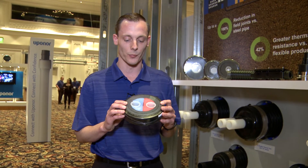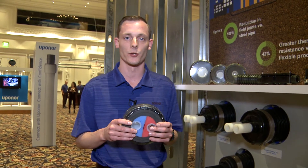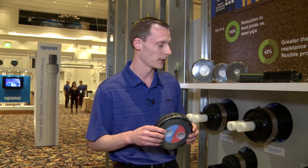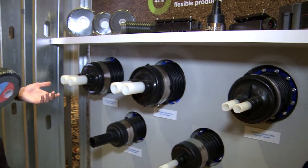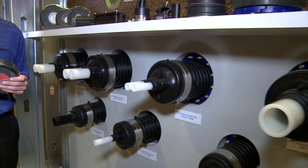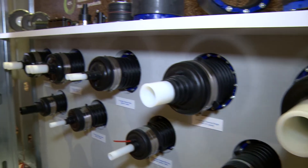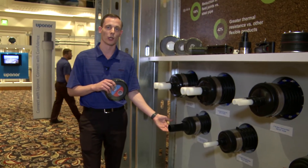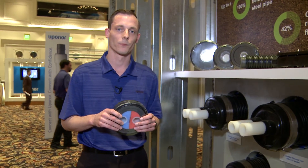Some of the reasons to use the product: if you have long continuous runs underground, building-to-building distribution. We sell the product in coils up to 600 feet in continuous lengths, and we have our twin and our single configurations. Our twin product is from one inch to two and a half inches and our single product goes all the way from one inch up to four inches. We also have the product in HDPE for low-temperature applications or domestic water applications.